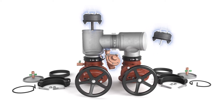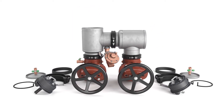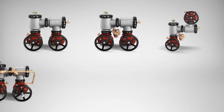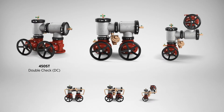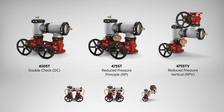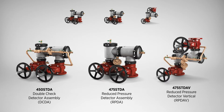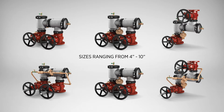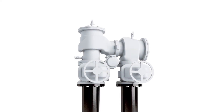It uses the same certified, reliable internal components as the existing 300 and 400 Ductile Iron End-Pattern Series. Choose from our 400ST Stainless Steel End-Pattern Series, available in Double Check, Reduced Pressure, Double Check Detector Assembly, and Reduced Pressure Detector Assembly in sizes ranging from 4 inches through 10 inches.